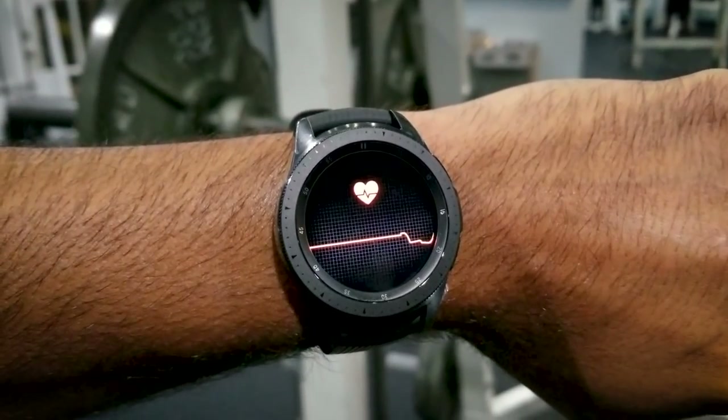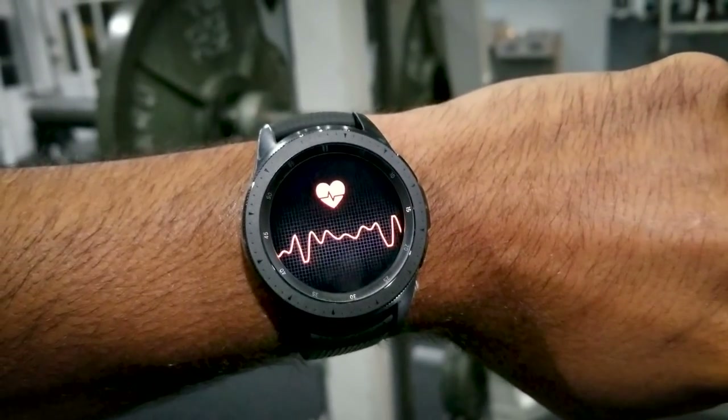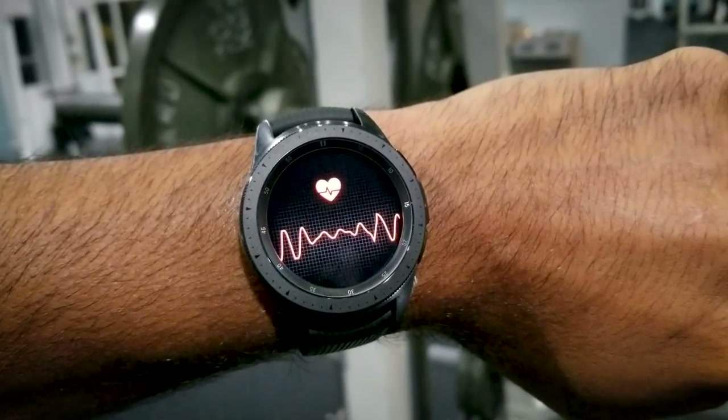When I'm at the gym, I use it as my workout companion, tracking my heart rate, sets, and reps. This is a great tool for those looking to get into shape and track their health-related activities.